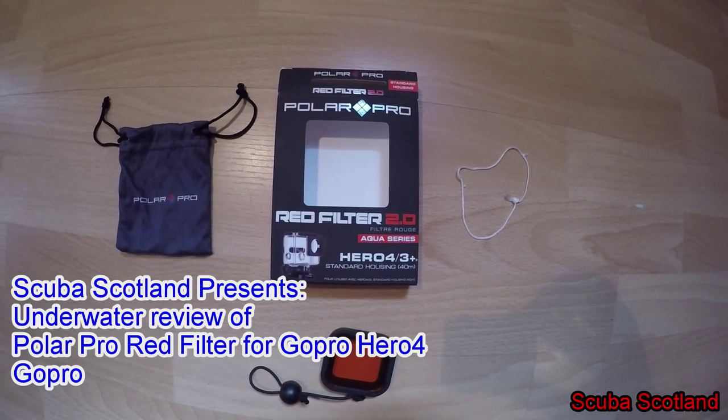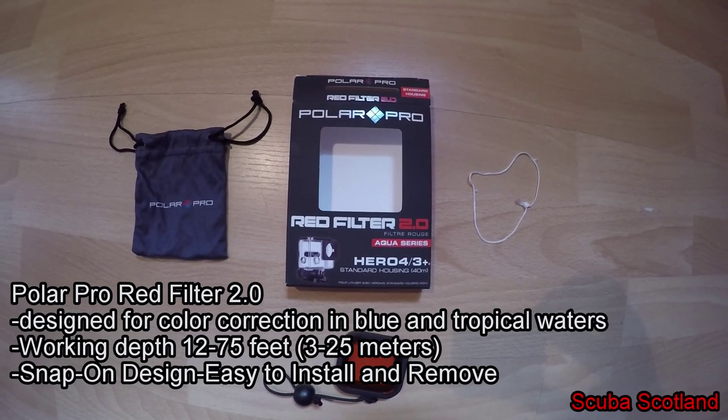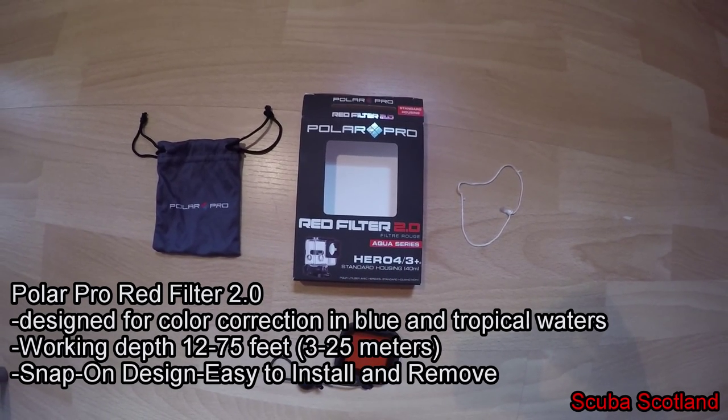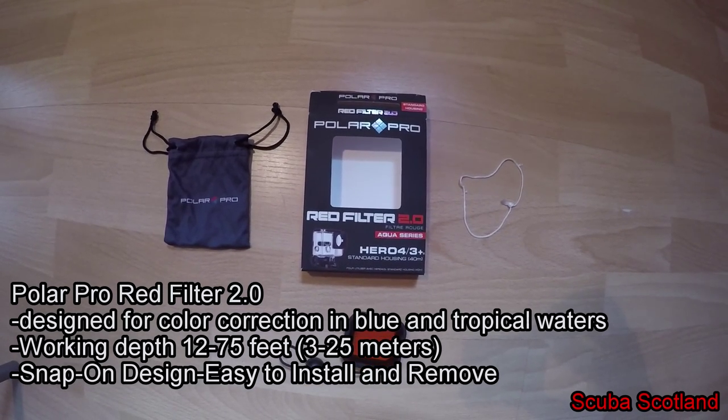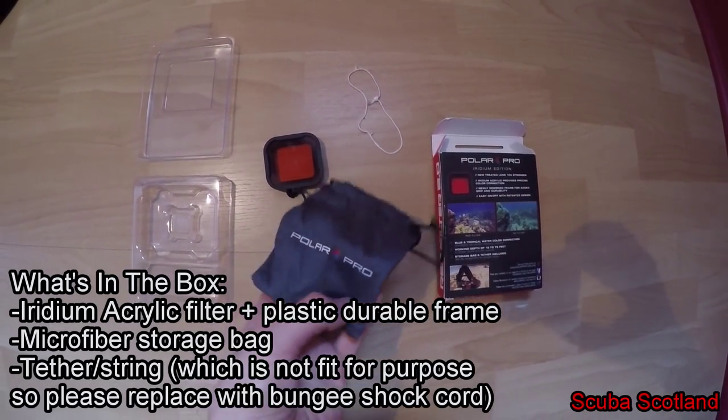Hello, my name is Dominic from Scuba Scotland, and I would like to share a short review of the PolarPro Red filter for GoPro Hero 4 for tropical and blue water color correction. It works between 12 to 72 feet, 4 to 25 meters.